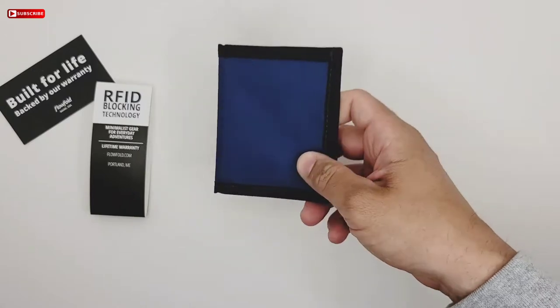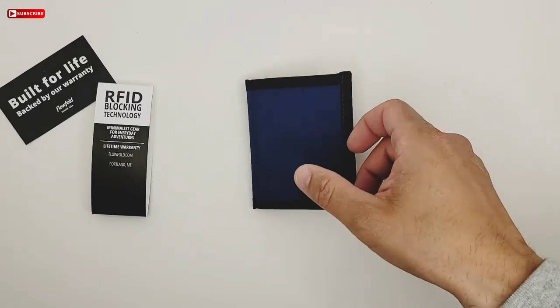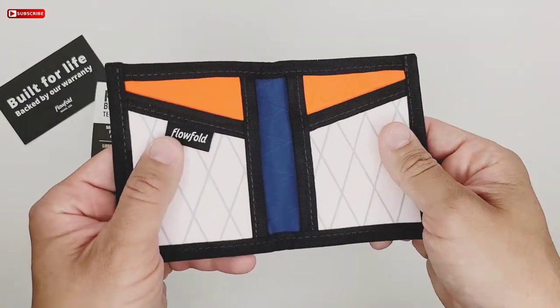It's recycled sailcloth. Most of their stuff is made from recycled sailcloth from boats. Very nice.